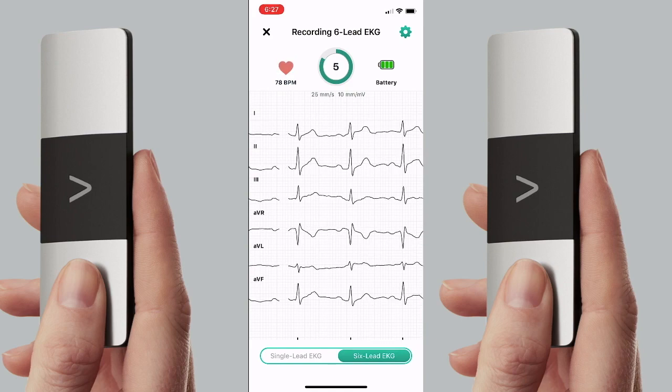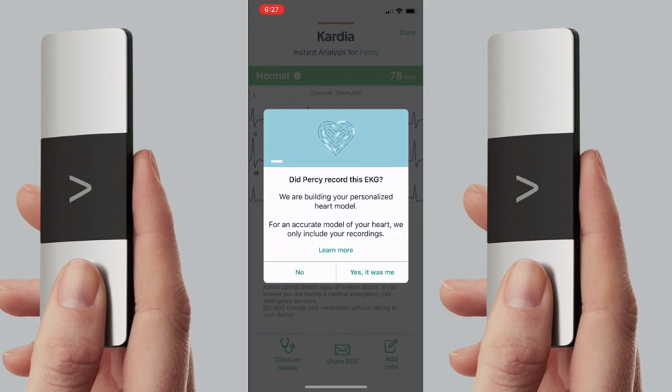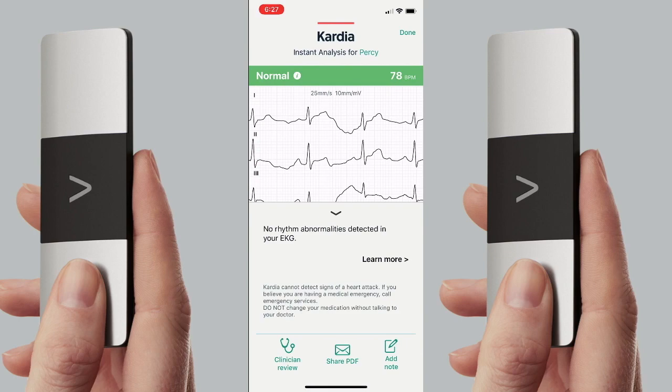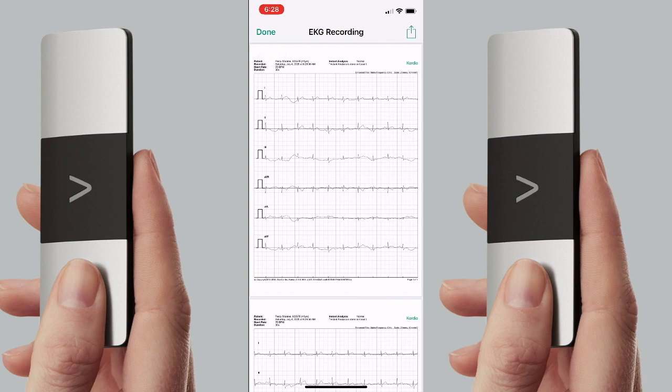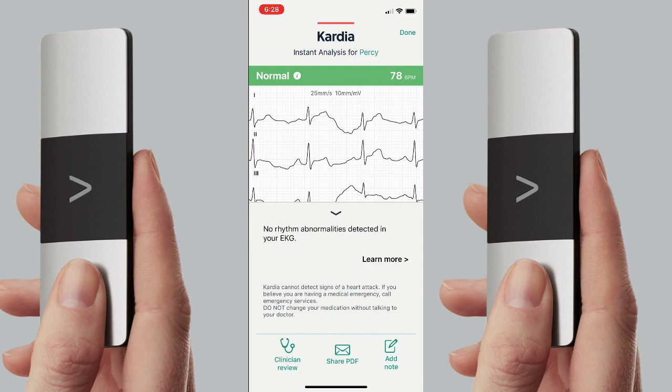In general, this six-lead device is very impressive — the quality of the tracing is so good. Even if the machine is unable to tell you exactly what is going on, your doctor should be able to know what is happening. It asked if I recorded this EKG — yes, it was me — and my current tracing came back as normal. It also has great features: it allows a clinician review, where a cardiologist contracted by Cardia can review the EKG. More importantly, you can share it as a PDF, which you can save — it's a nice, beautiful tracing — or you can email it or upload it to a patient portal at your doctor's office. Overall, this is a very impressive device and I've been very impressed with the ability to use it myself.